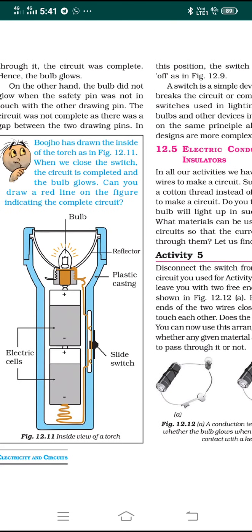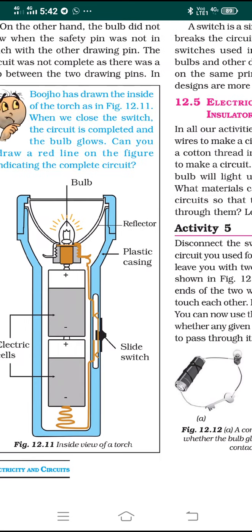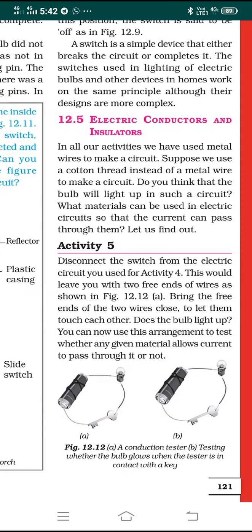Here you can see a picture of a torch. When we close the switch, the circuit is completed and the bulb glows. You can draw a red line on the figure indicating the complete circuit. Looking at the inside view of a torch, you can see the bulb, a reflector, and a plastic covering which acts as a protector. The bulb is connected to the positive and negative terminals of two electric cells, and a sliding switch turns the torch on and off.